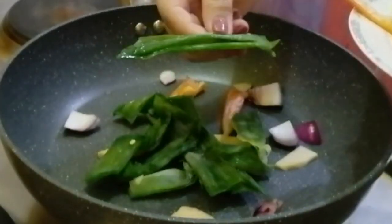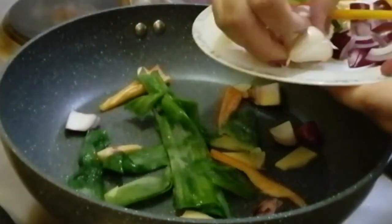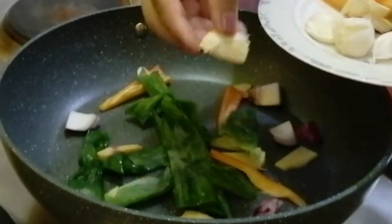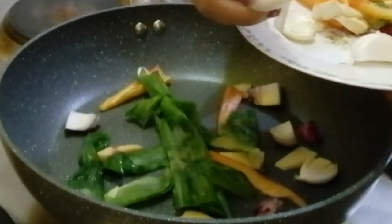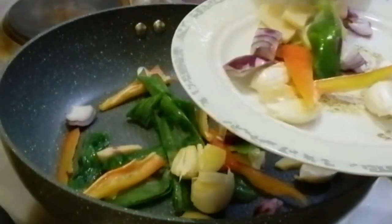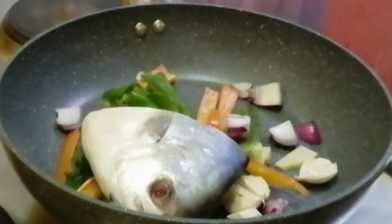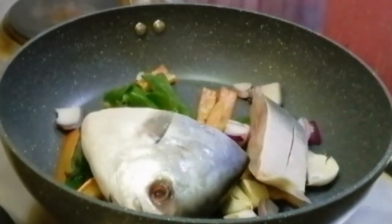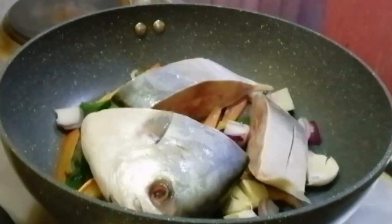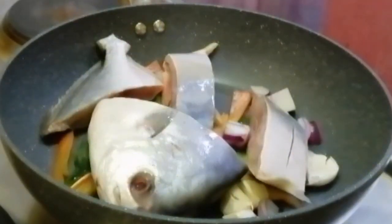Halo-halo na lang sila dyan guys. And ngayon guys, ilagay na natin ang fish. Hinati-hati ko siya guys sa apat na piraso. Para mas marami guys, isang malaking pampano fish ito at hinati-hati ko sa apat.